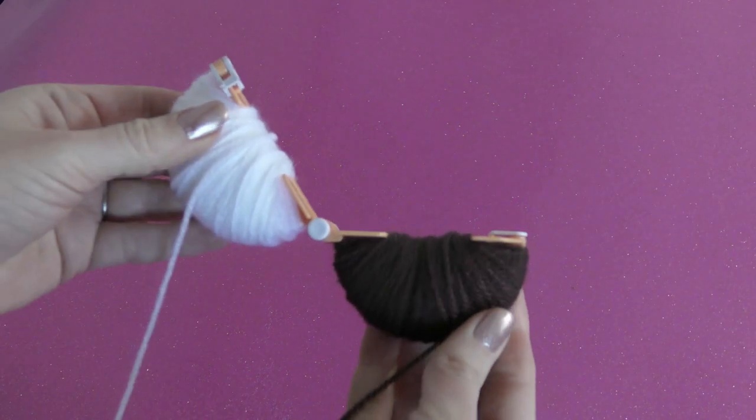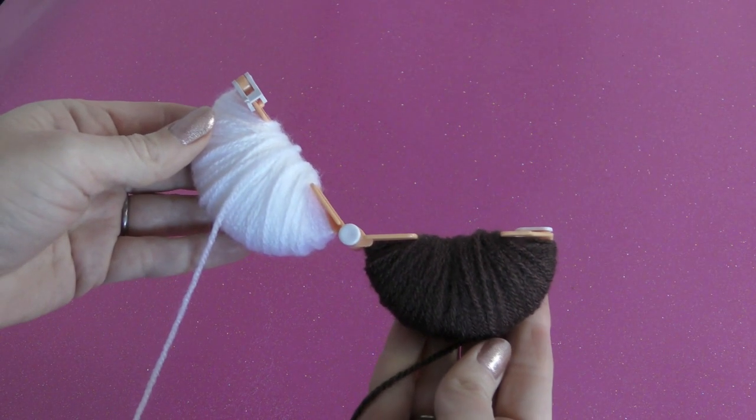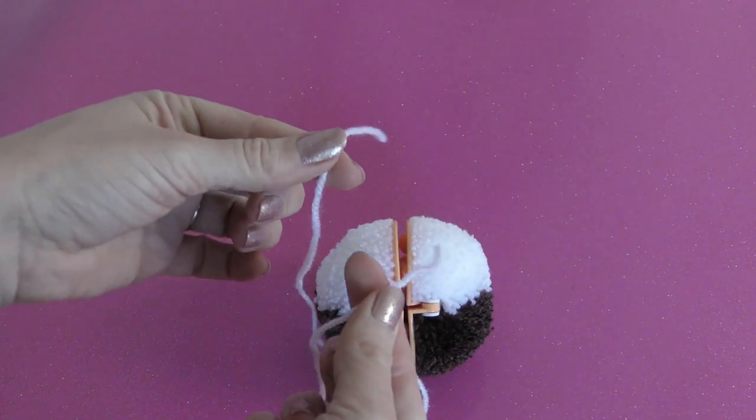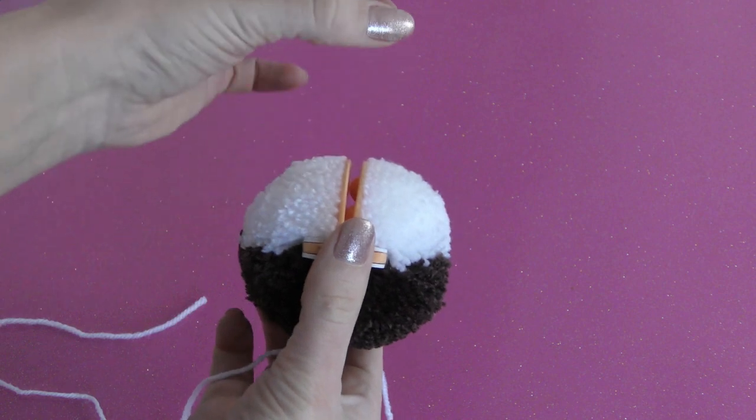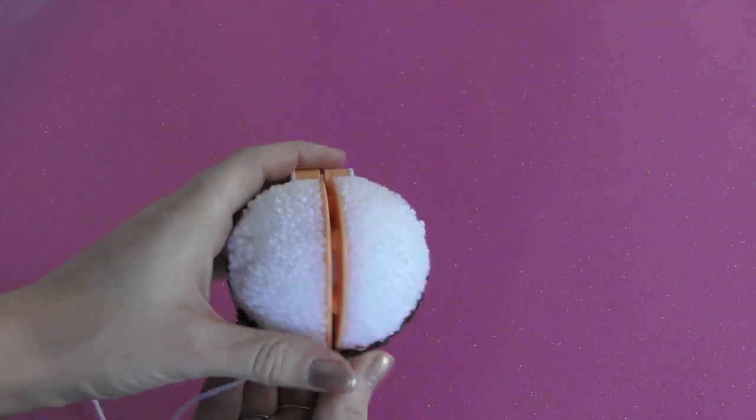Start by taking your pompon maker and wrapping half in brown and half in white wool. Take a length of white wool about 30 centimeters long and tighten the groove of the pompon maker. Keep the knot central here so it hangs straight later on.